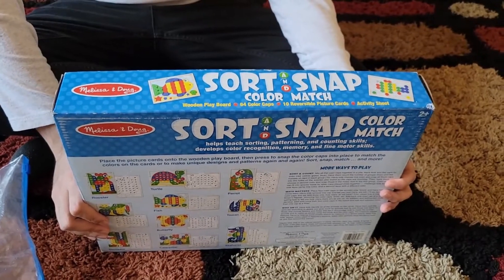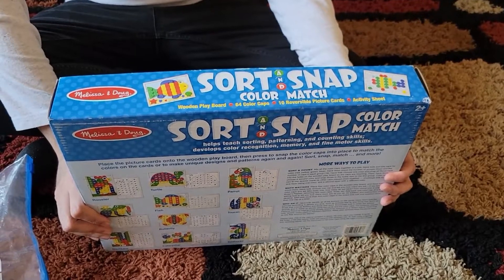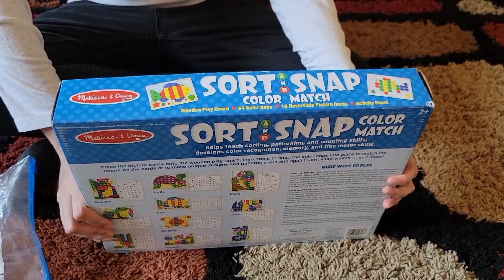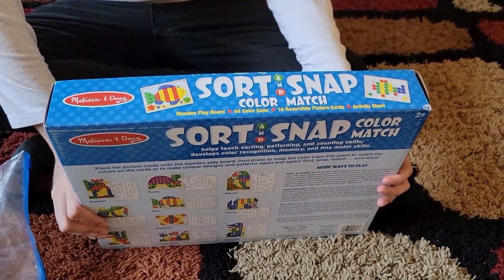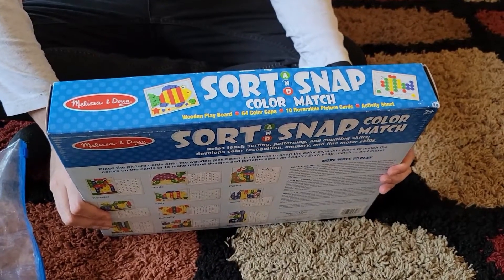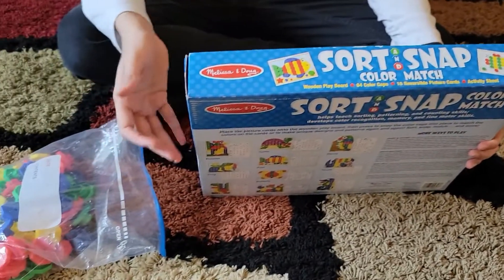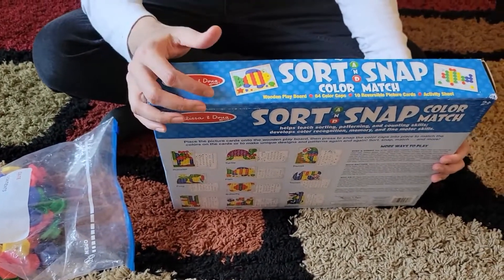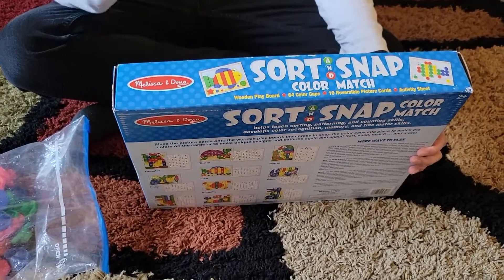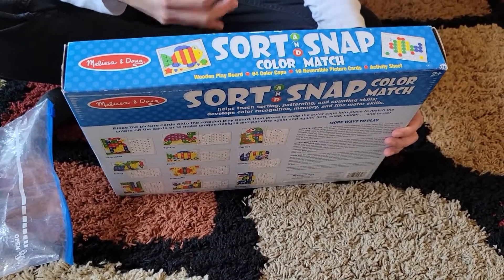This is the Melissa and Doug Sort and Snap Color Match. It's a really great tool if you want to teach kids about colors when they are really young. When you're teaching your kids about things like a sofa or a box or a game, you can actually point to the box and show them attributes about that thing — for example, this box is blue in color.